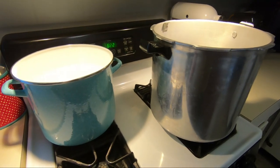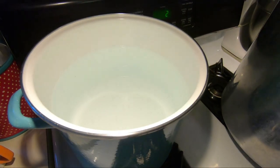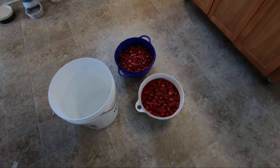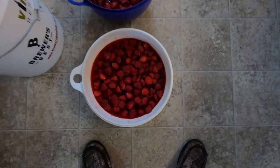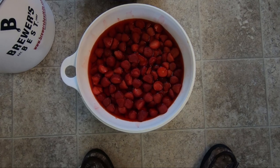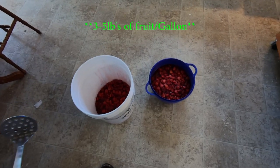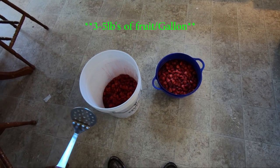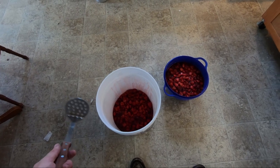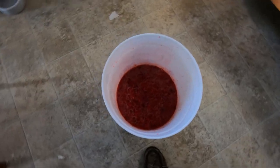The first step is to bring about four or five gallons of water to a boil — I got four gallons, two in each pot. Next, mash or smash all your berries. I already cut all the greens off. Add them to your bucket and smash them. You want three to five pounds per gallon; I have roughly 20 pounds of strawberries here, so a little more never hurts.